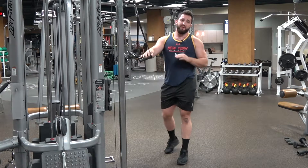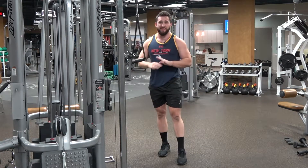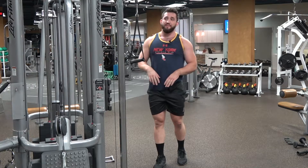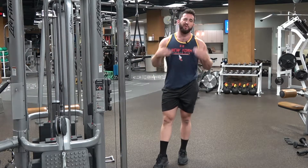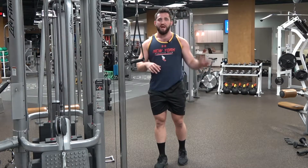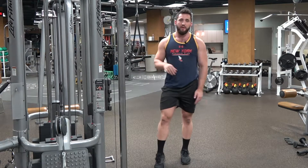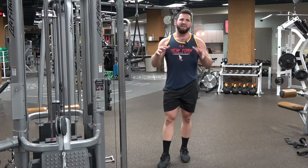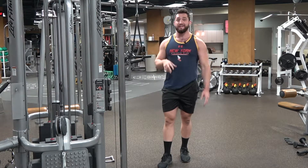Typically, this is not going to be — for anybody who's remotely strong on any of their pressing stuff, bench, overhead presses — this is not going to be overloading enough to really take your tricep training over the top, even if you're coming one, two, three reps short of failure. It's just not going to be disrupting homeostasis enough.